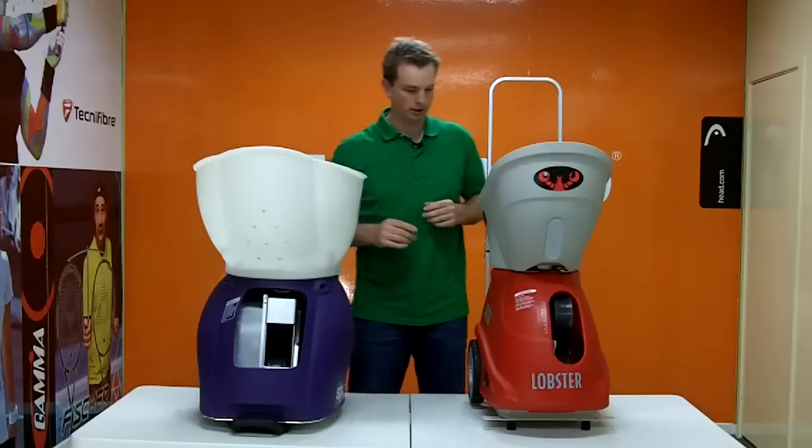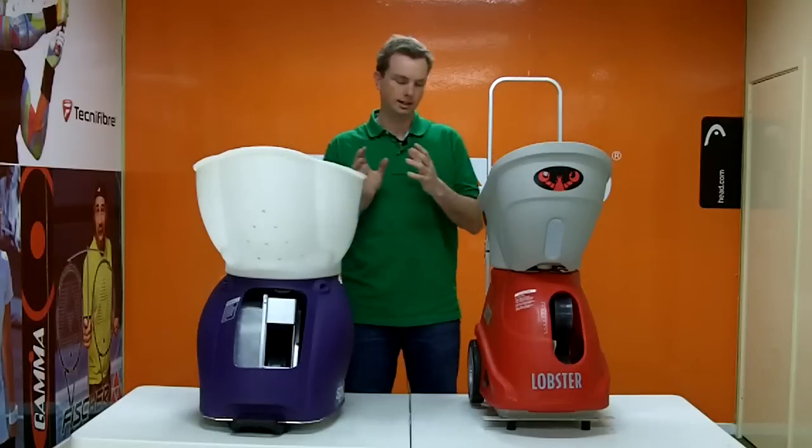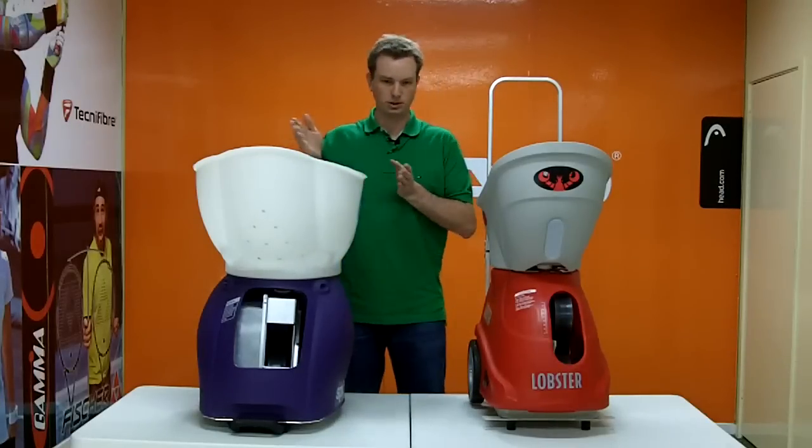Lobster has exactly the same two-line drill feature, but of course the whole machine oscillates from side to side externally, as opposed to just the internal mechanics.